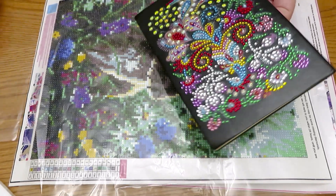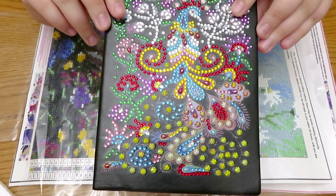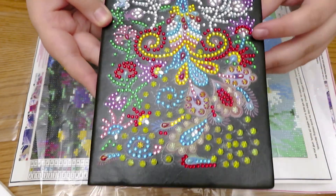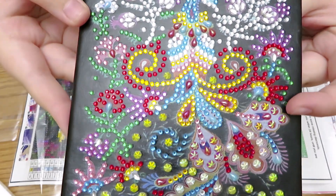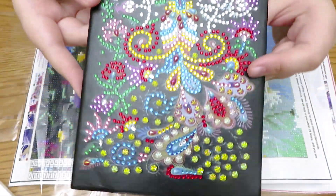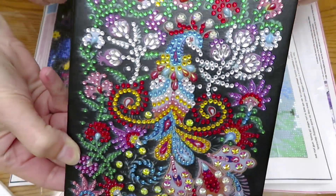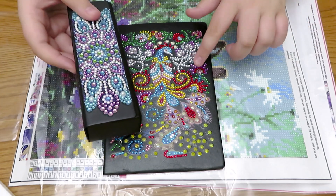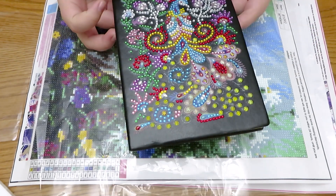Here's like a notebook or a little journal — nobody has seen this one yet, I haven't even posted it on Instagram. It's a peacock with a whole bunch of flowers around it and big gems — special sparkle gems, or rhinestones. It's really pretty. This one took me a day to finish, same with the glasses holder.